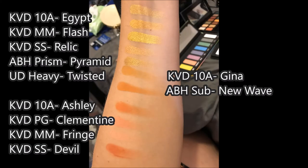I could have done an entire armful of gold eyeshadow to compare against Egypt from the 10th Anniversary Collection, but I decided four was enough. Compared to the Kat Von D Metal Matte Palette shade Flash, it's pretty similar — not exactly the same shade of gold, but close. It's also very similar to the Saint and Sinner shade Relic; they have a very similar quality, just a slightly different shade of gold. Similarly, the Anastasia Beverly Hills Prism Palette shade Pyramid and the Urban Decay Heavy Metals shade Twisted are comparable. If you've got a gold eyeshadow like this, it's a very nice foiled finish, but not anything particularly special.